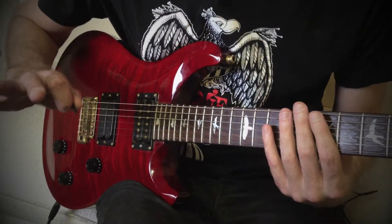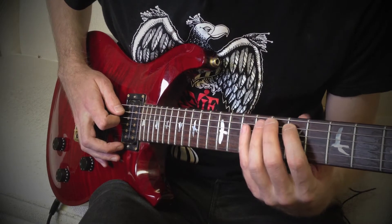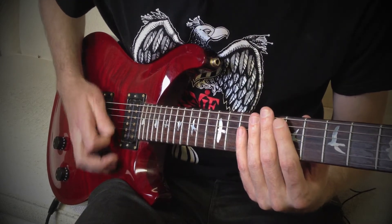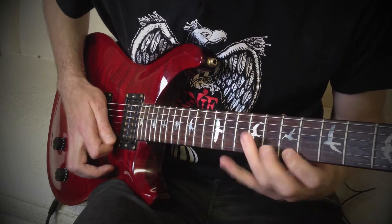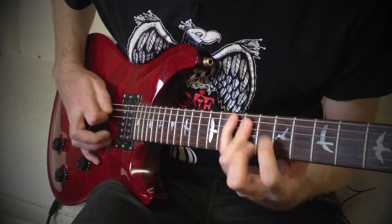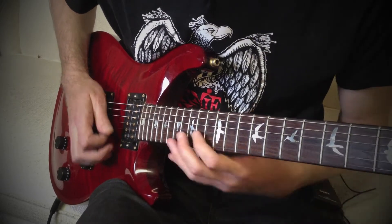Now for the picking hand, we have to watch this, because this first stroke is technically a rest stroke. Meaning, as soon as I hammer on, I'm dropping my pick down to string 4. And from here on out, we're just going to do a sweep picking motion. Then we're hitting fret 12 on an upstroke, and when we hit this on an upstroke, we're doing another rest stroke, but we're resting on string 2.